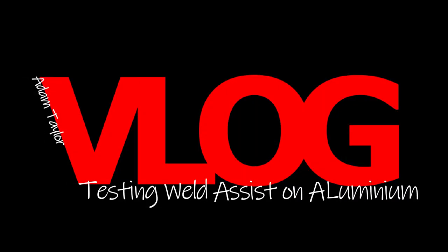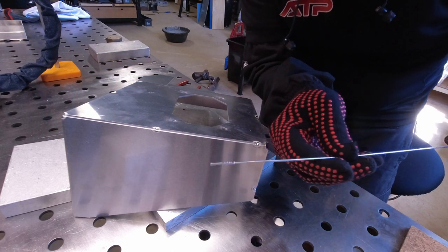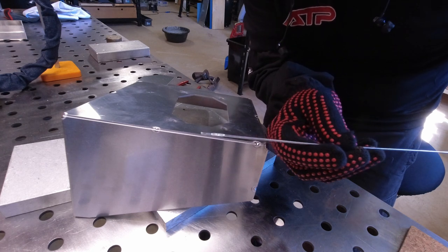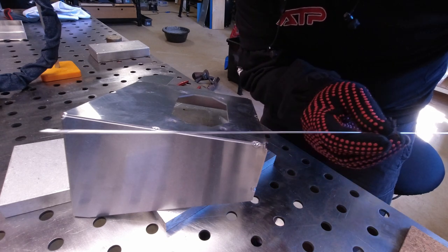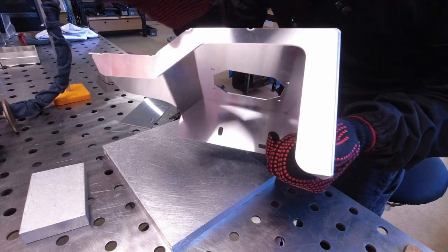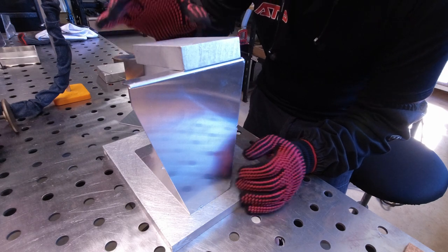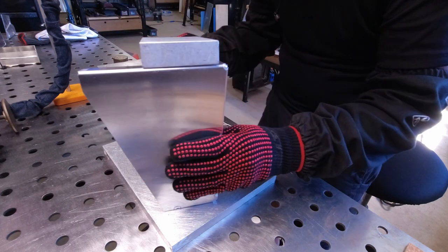Let's weld. I forgot to mention I'm using a 1.6 millimeter 5356 filler rod. I'm going to start with this thin section to help dissipate the heat. I'm also going to be using chill blocks as I weld through this section.